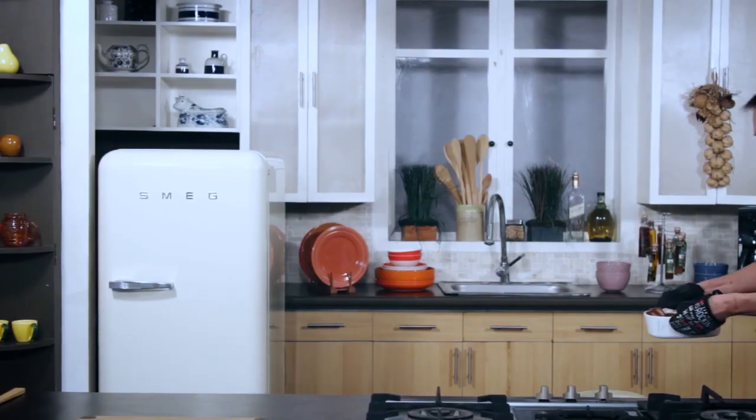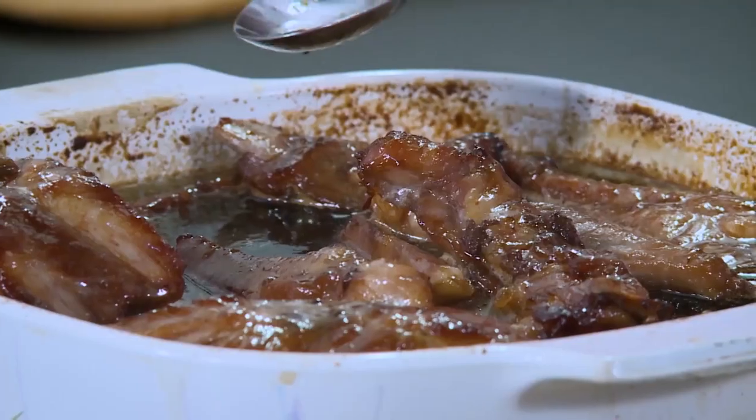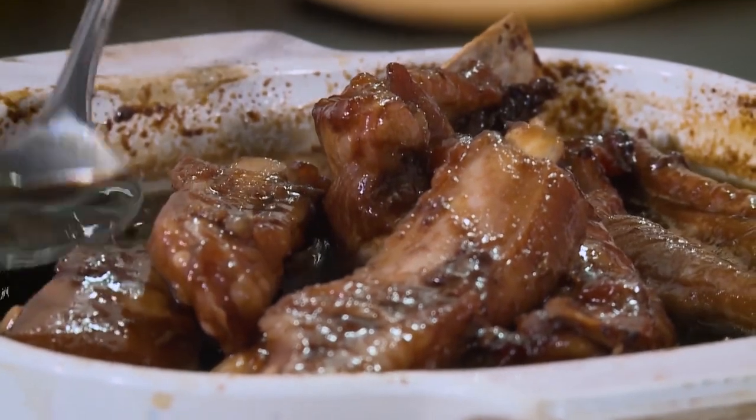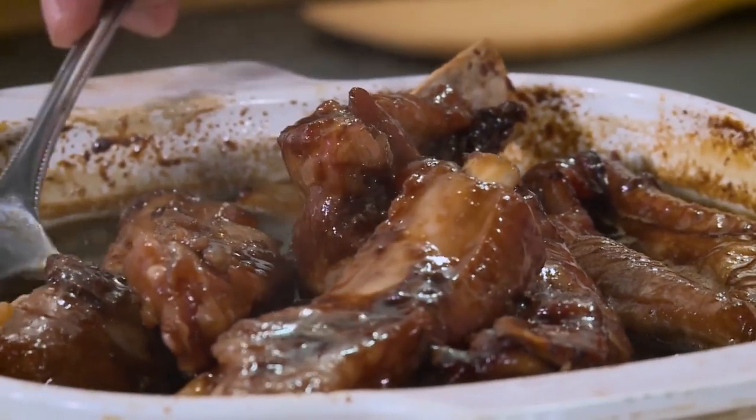Look at this — I put a little color on top. When I removed that cover, the surface just darkened a little bit. And you see the fat of the ribs mixed with the sugar, the sesame oil, and the soy sauce.